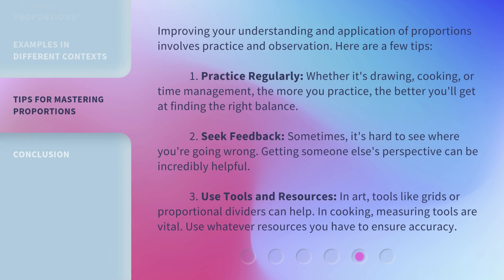Improving your understanding and application of proportions involves practice and observation. Here are a few tips. First, practice regularly. Whether it's drawing, cooking, or time management, the more you practice, the better you'll get at finding the right balance. Second, seek feedback. Sometimes it's hard to see where you're going wrong — getting someone else's perspective can be incredibly helpful.